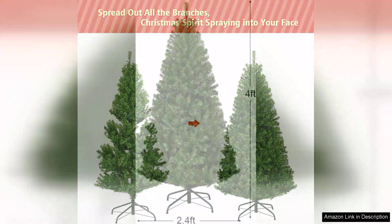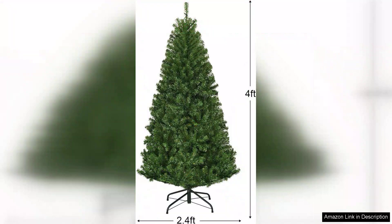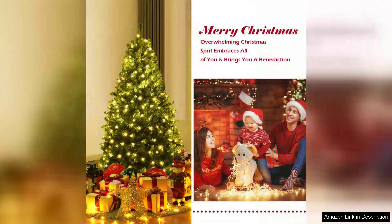At four feet tall, it's perfect for smaller spaces or as a secondary tree. I placed it in my living room corner and it has become the focal point of our holiday decorations. I appreciate the compact size, which doesn't overwhelm the space yet still provides that festive vibe.